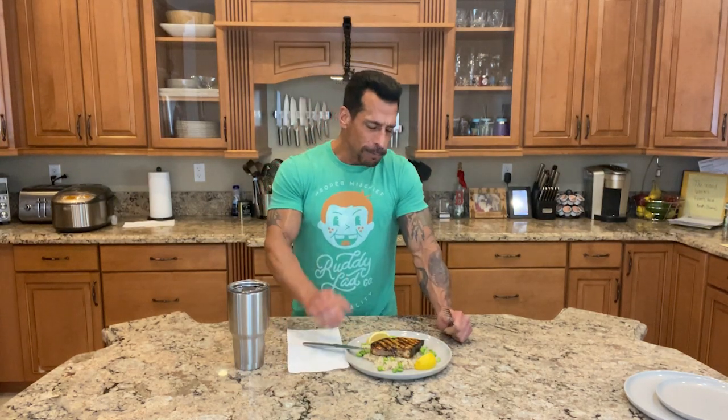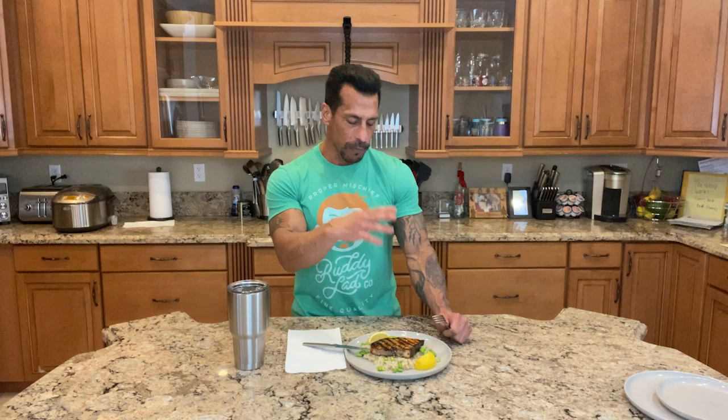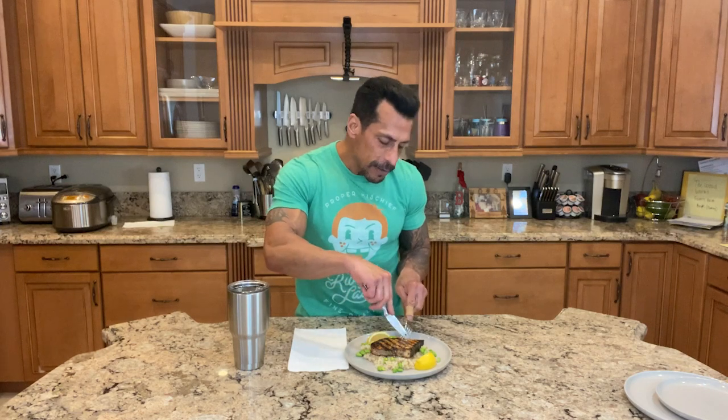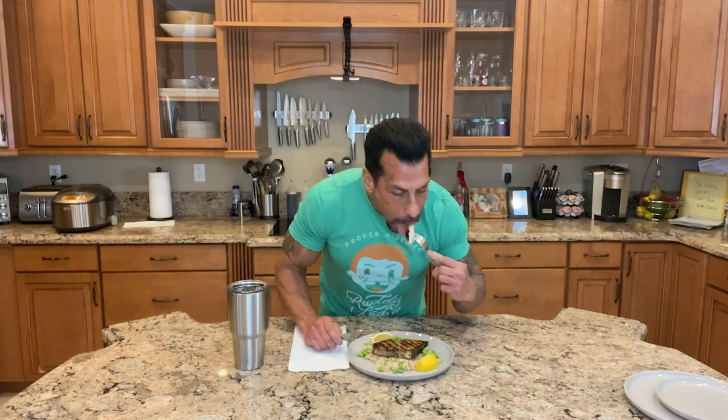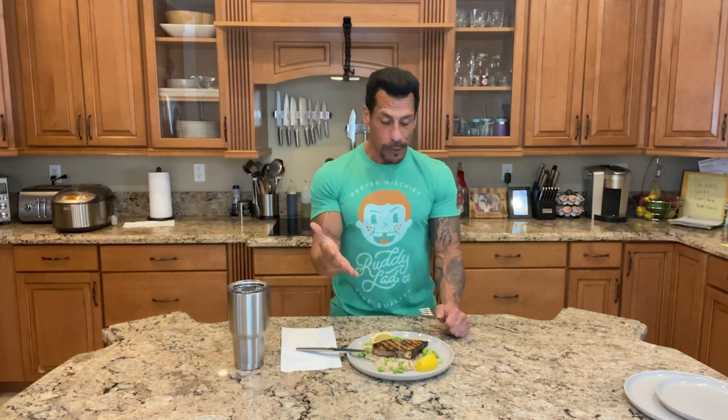Oh yeah — right away, it's like butter. It's just melting in my mouth. I can taste all the herbs — the thyme, the oregano, the fresh garlic, the parsley. It is so good. Very simple and it's fantastic — it's going to be a great lunch. I hope you enjoy it, try it at home. That's all I've got to say.